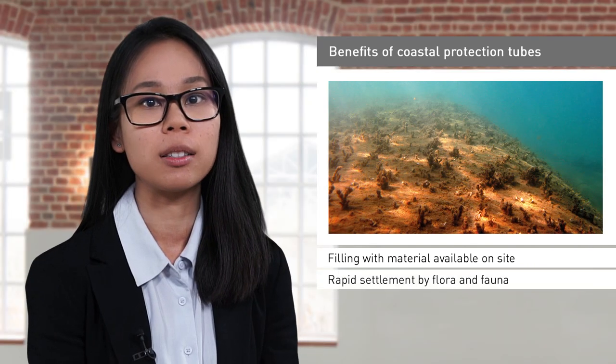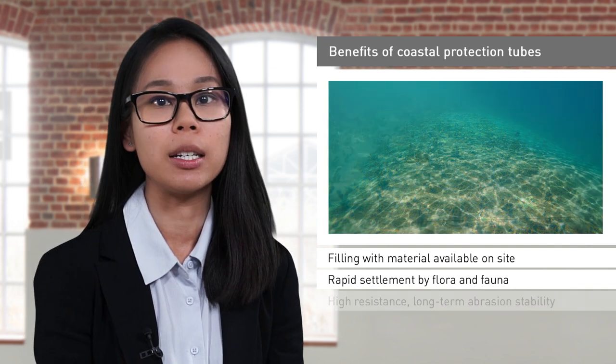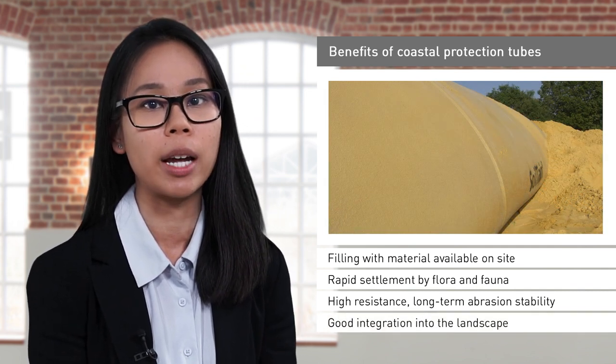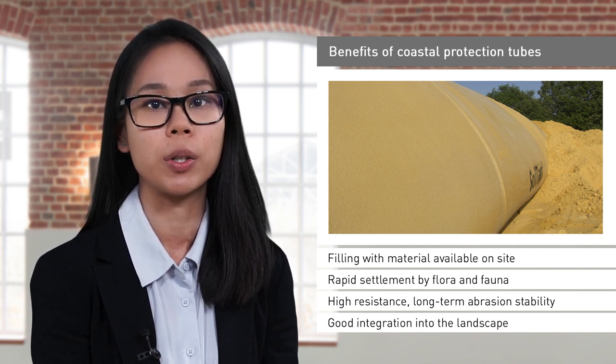These tubes are easily colonized by marine flora and fauna, which makes them environmentally friendly. In addition, the tubes have high robustness and long-term abrasion resistance. Visually, the sand-colored CP tube blends harmoniously with the natural landscape setting, making it an excellent alternative to harsh-looking rock armors.